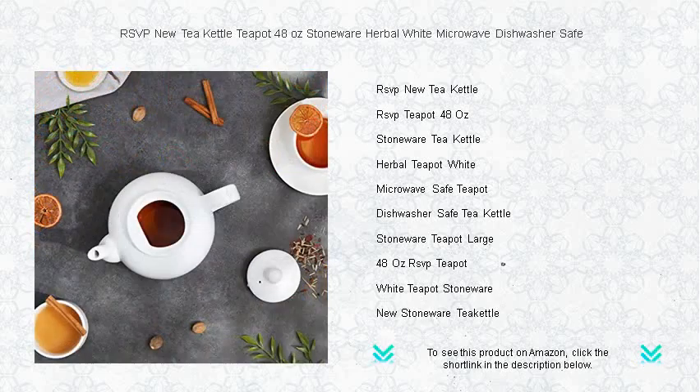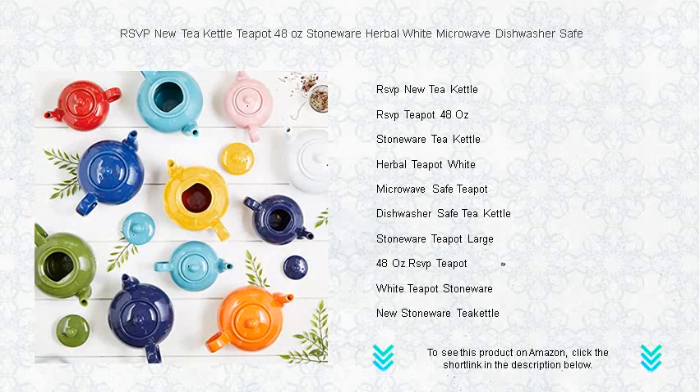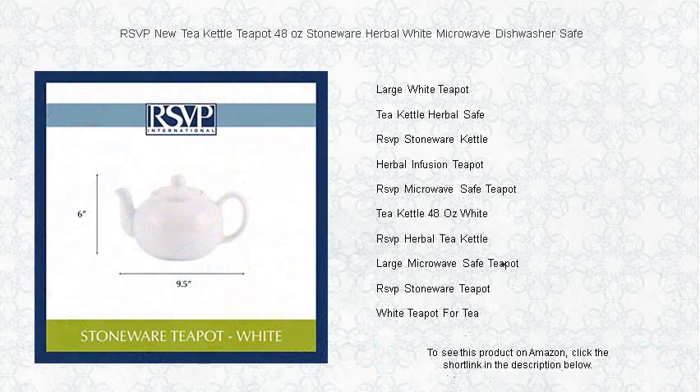Designed for the modern tea lover, it's not just elegant in appearance but also incredibly practical. Fully microwave safe, you can heat your water directly in the teapot for a quick and easy brew. Don't worry about the cleanup — this teapot is completely dishwasher safe, making maintenance a breeze.